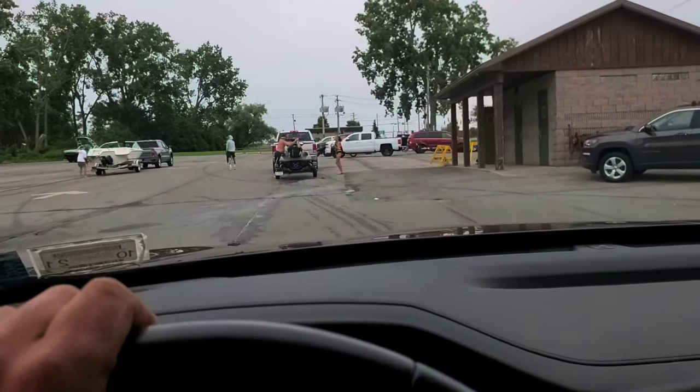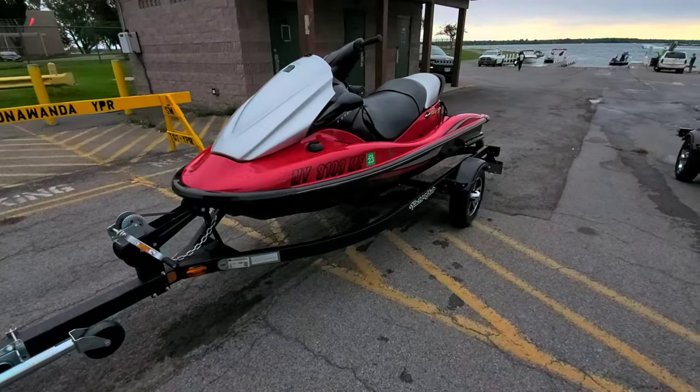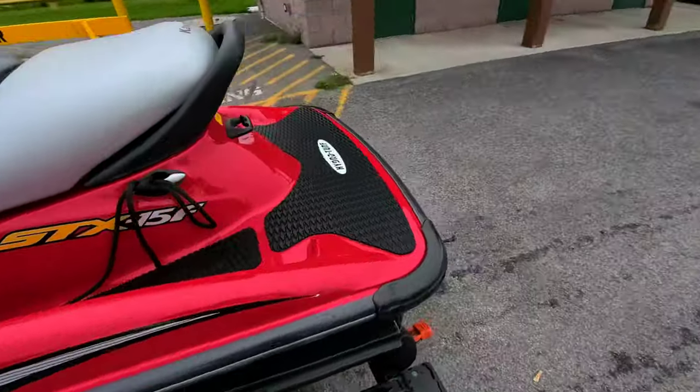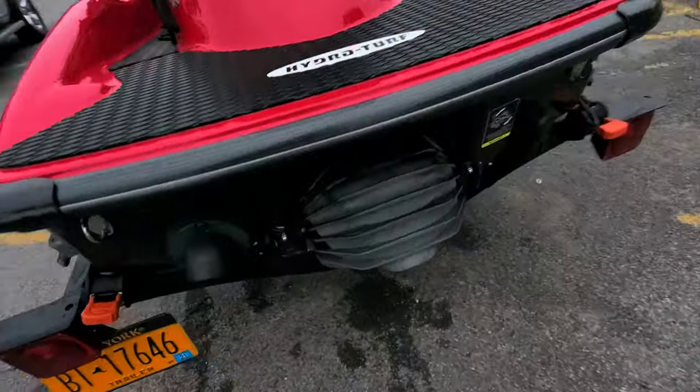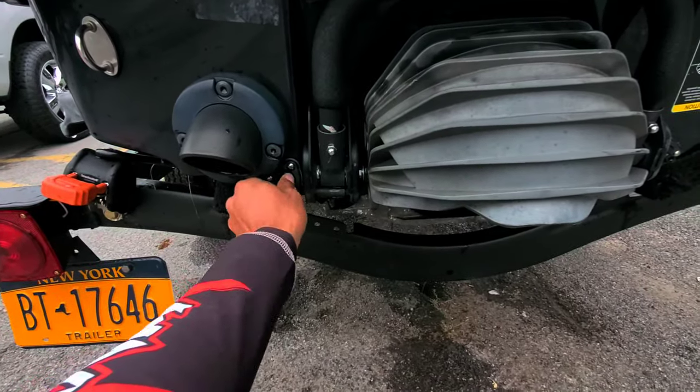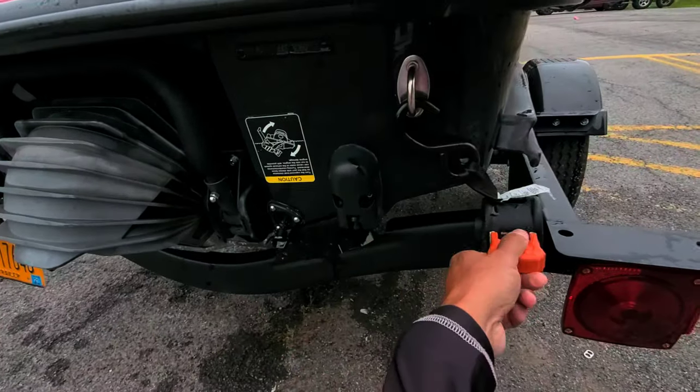I'm gonna pull my plugs so water can drain out on the way home. I'm pulling the drain plugs out now and then I'll ratchet strap it down for the ride home. Got the plugs out — getting some of that water out. Both plugs are out; go ahead and throw the strap on there.